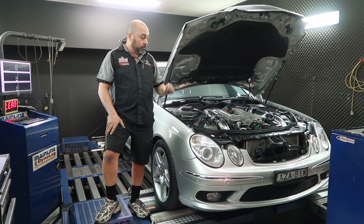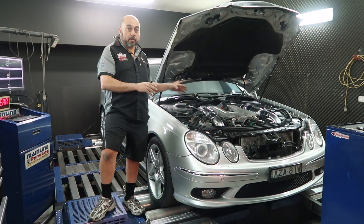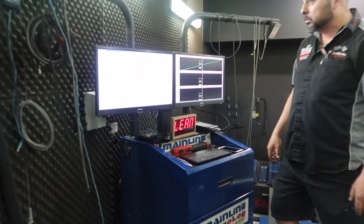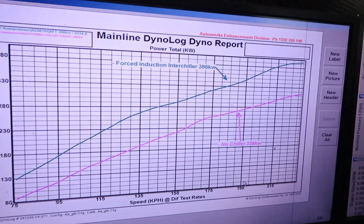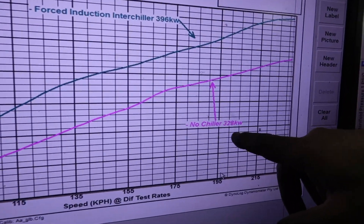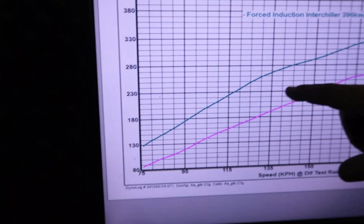This car came to us and we've put headers, cats, merge pipe, cold air induction, and a pulley on it, then ran it up on the dyno. We then pulled it off the dyno and installed a Forced Induction chiller and ran it up again. The difference has been vast because the system runs so much cooler — the pipes are frosting. One of the most powerful ones we did made about 358 kilowatts; this particular one made 328 kilowatts with no chiller.